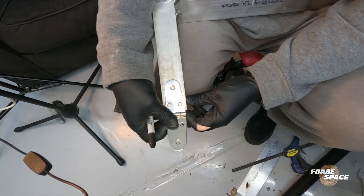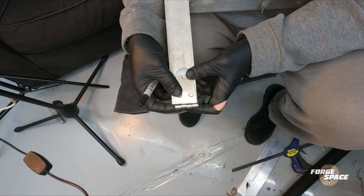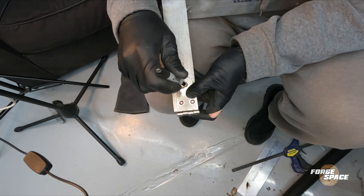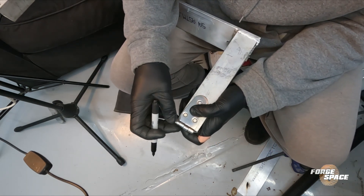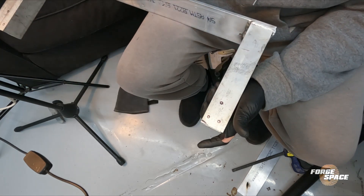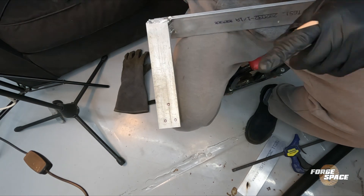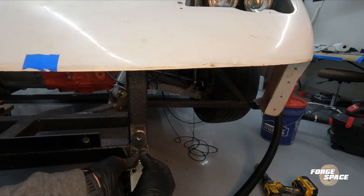On the back side here, the inside lines up with the inside of that line, so we're going to use that as the marker point, and then extend out towards the bottom. I'll drill these out — we'll use M6 for the rib nuts. And then over on this side right here I'm just going to go ahead and weld it directly.